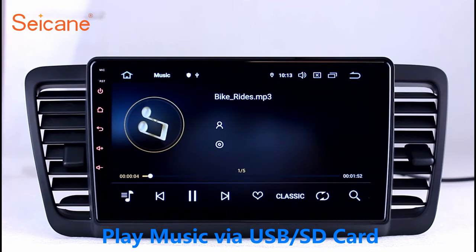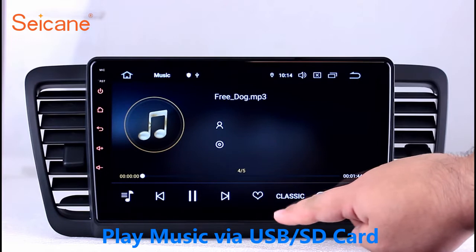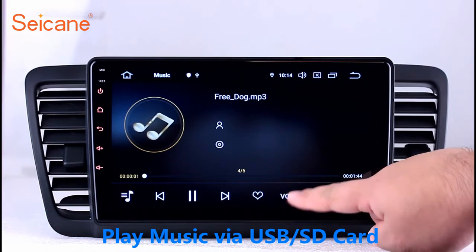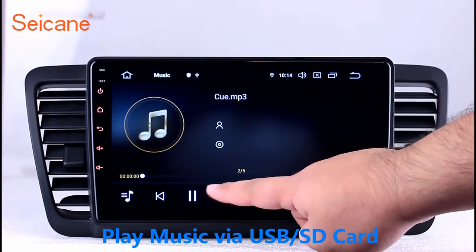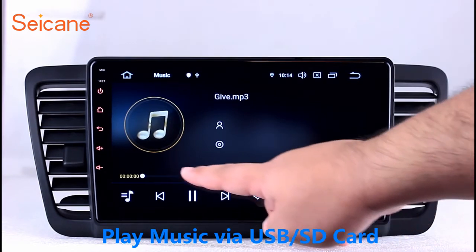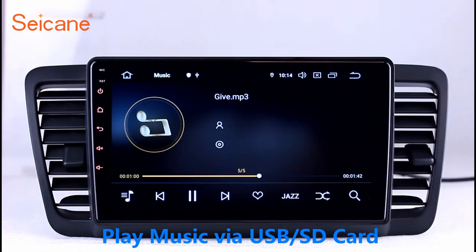USB and SD. Insert an SD card into the unit, then you can play media files from it. You can listen to songs freely. The digital signal processing system and built-in equalizer let you enjoy perfect audio sound. You can also set different play styles for your songs.